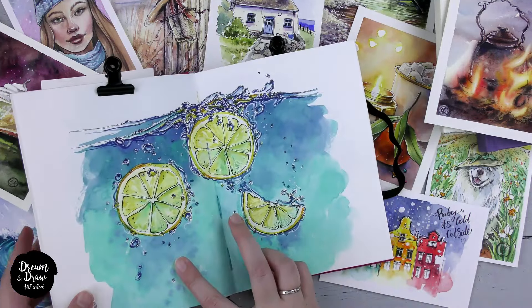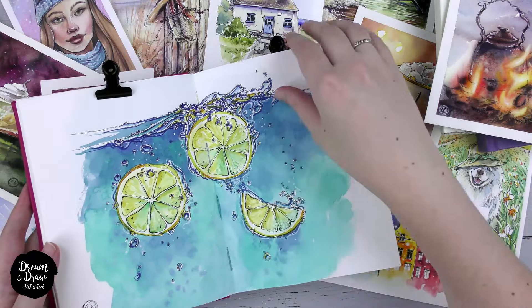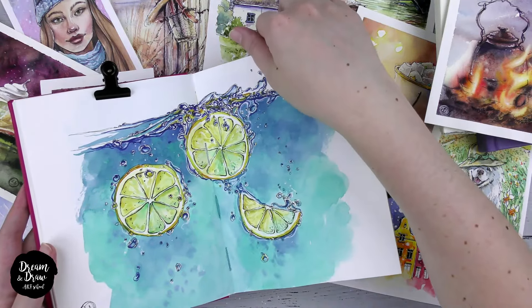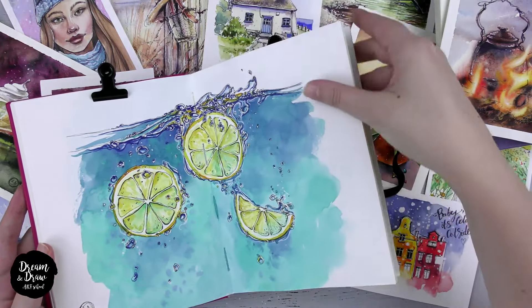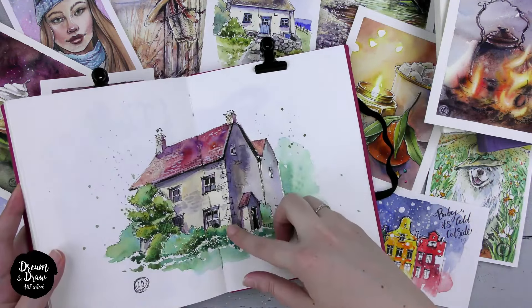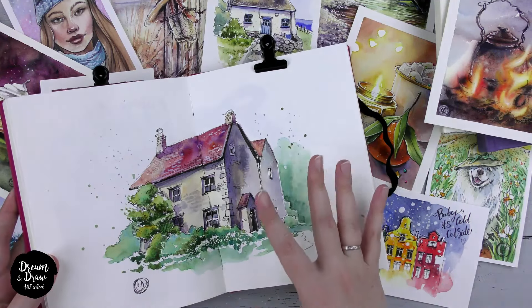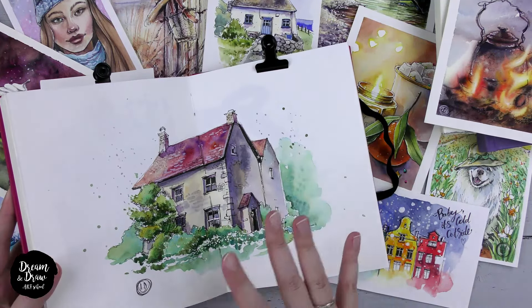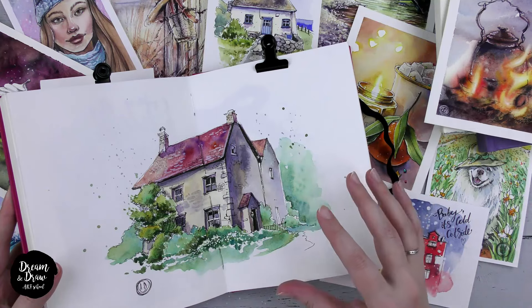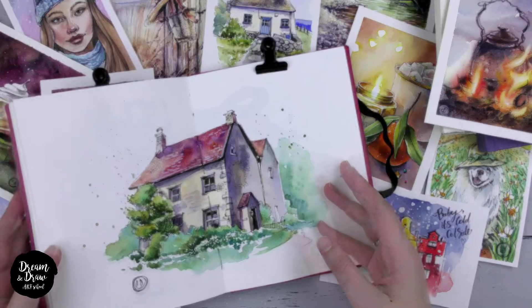The beauty of sketching lies in the absence of strict rules. You can distort your drawing, stylize it, add something or change the elements — for example, the walls, the roofs, the windows, well anything. You can even crook the lines, change them, distort them. And this technique can bring charm to your artworks.